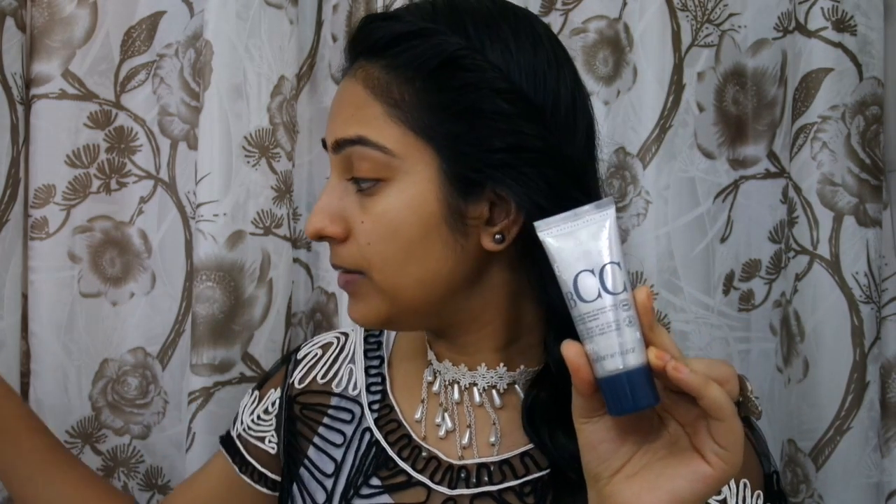I've got this BCC cream from Troy RDK — they sent it to me and I actually made a review of it, which I'll link up here. This is a 4000 rupee BB cream, so I really do not want to waste it.